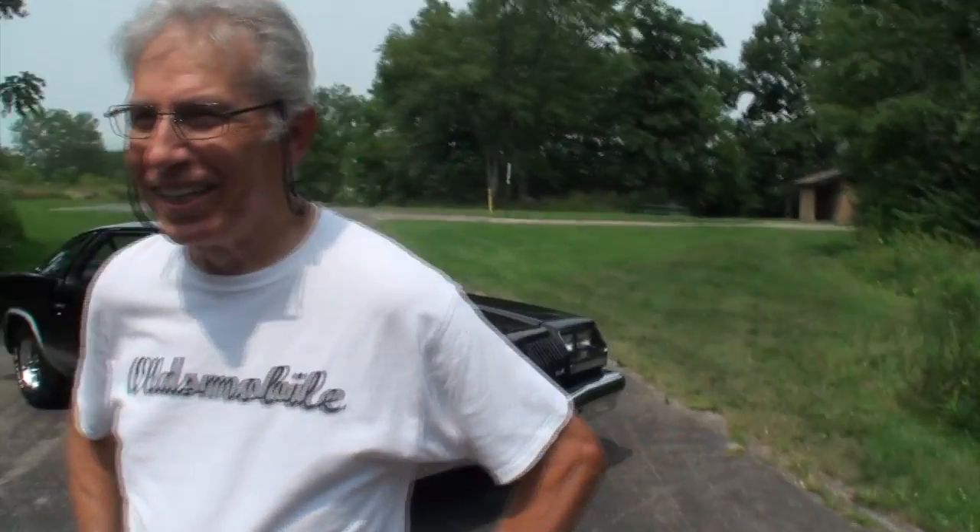Hi, I'm Lou with another episode of My Car Story. Today we're out in the western suburbs of Chicago, right in my own hometown. I saw Larry at a car show — Larry Simolas — and it's a 1976 Oldsmobile Cutlass 442. He bought it brand new in 1976, so he's the original owner of this car.